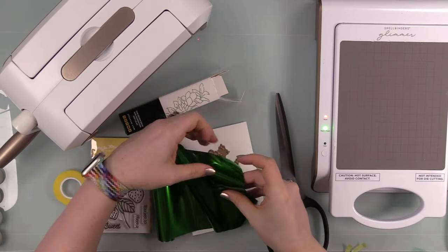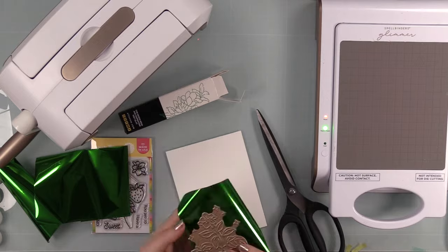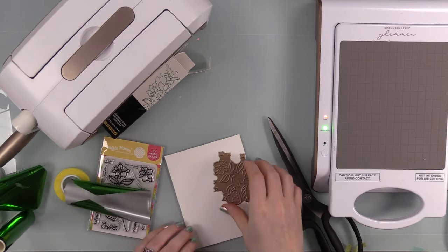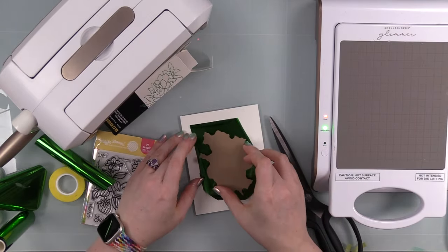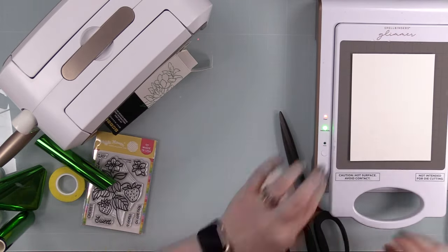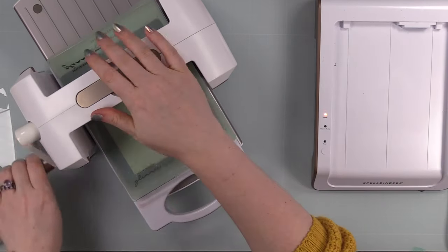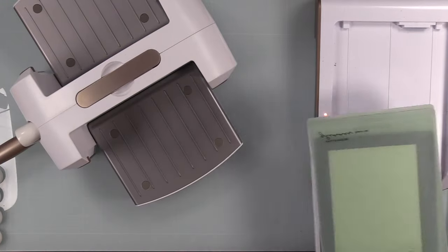I'm using the sweet strawberry hot foil plate with my Spellbinders Glimmer hot foil system, and I have this Altenew Kelly Green hot foil that they'd sent me recently. I was originally going to use gold hot foil, since that's what I use 99% of the time, but I thought this would look really pretty with the strawberry images. I trimmed down the foil — my method is: cardstock first, then foil with the pretty side facing up and ugly side facing the cardstock, then the hot foil plate with the pretty side touching the pretty side of the foil.